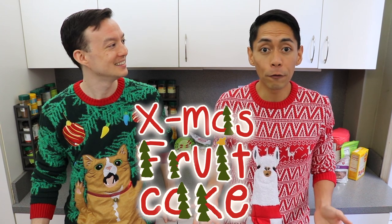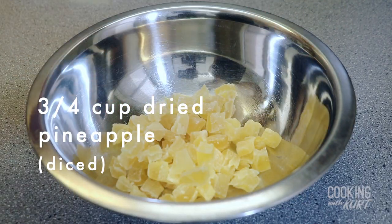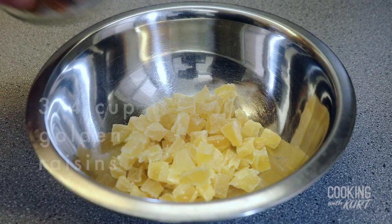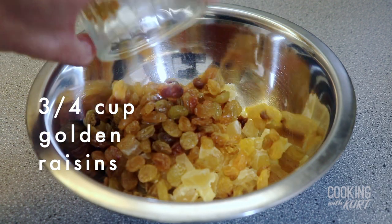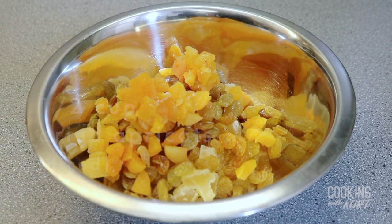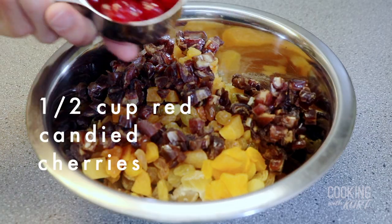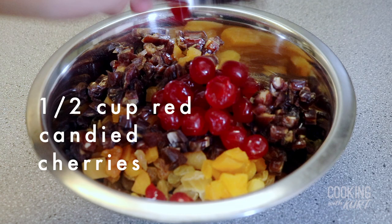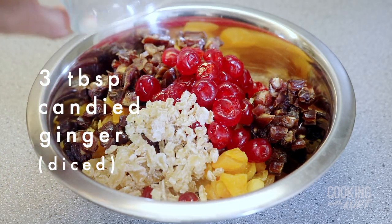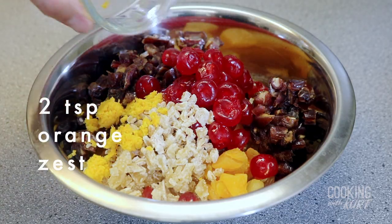We're going to start by soaking the fruit. Take a non-reactive bowl like glass or stainless steel and add in three-fourths cup of diced dried pineapple, three-fourths cup of golden raisins, half a cup of diced dried apricots, three-fourths cup of chopped dates, half a cup of red candied cherries, three tablespoons of diced candied ginger, and two teaspoons of orange zest. Lightly toss this to mix them up.